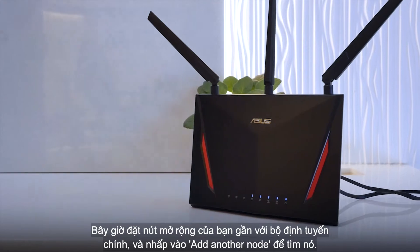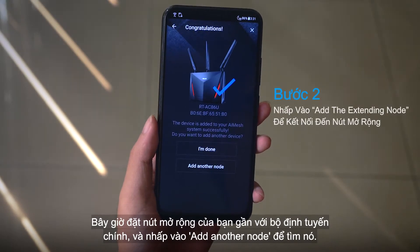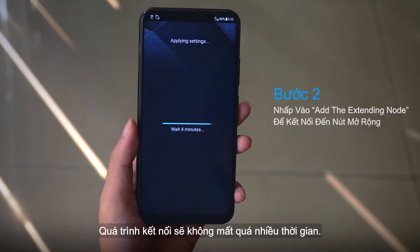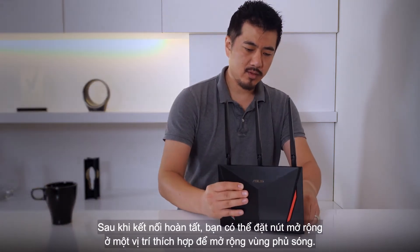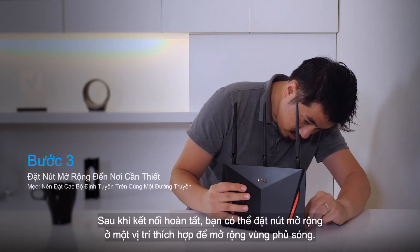Now place your extending node in close proximity and click on Add Another Node to find it. The pairing process won't take very long, but let's jump ahead anyway. After the pairing is complete, you're ready to place the node in an ideal place to extend your coverage.